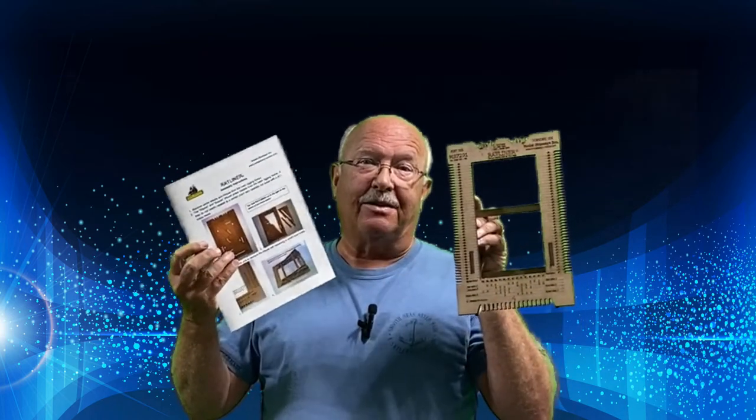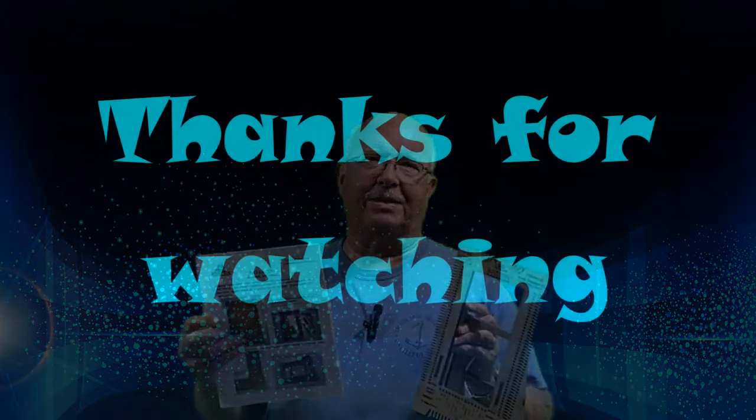So this is a no-buy. Look for it on eBay for sale if you're interested. As always, thanks for watching.